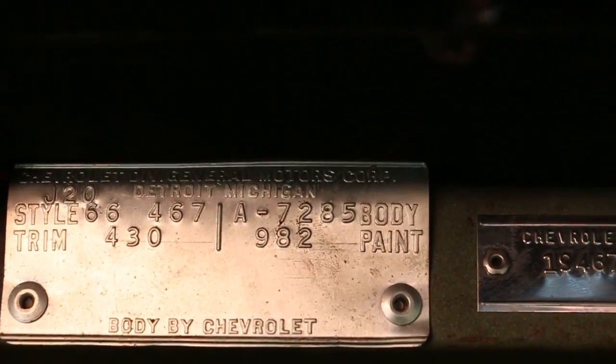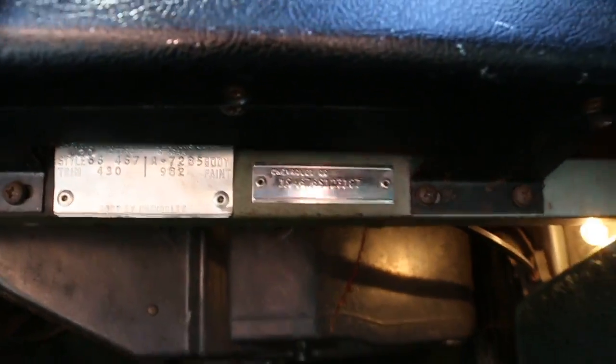You can see the paint right there — 982 Mossport Green. Absolutely awesome.